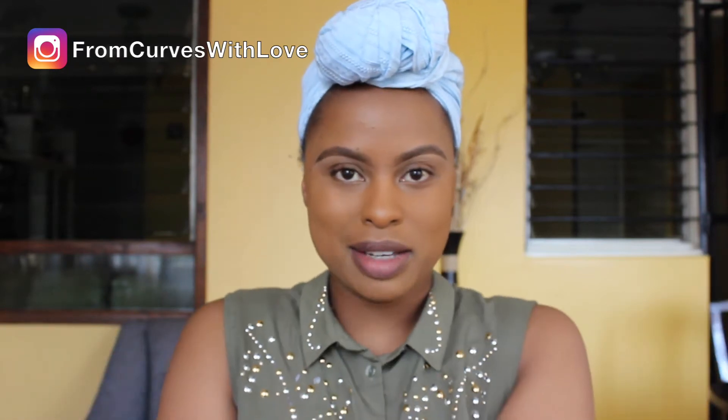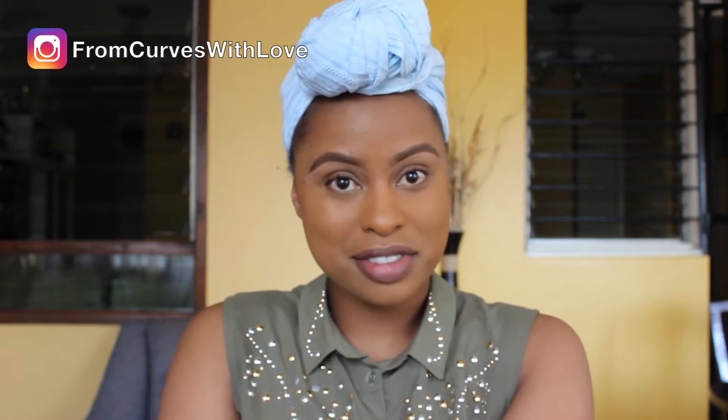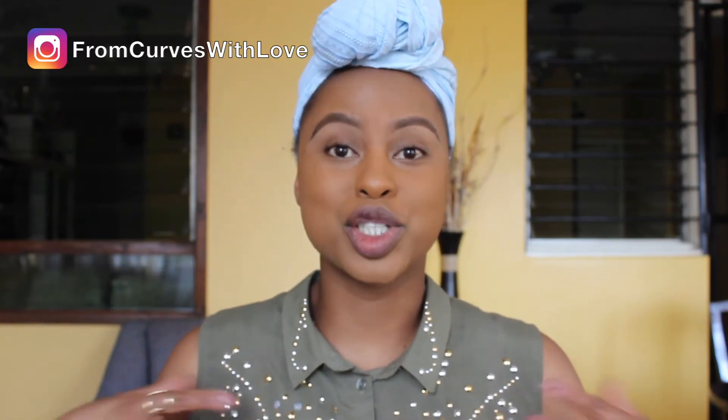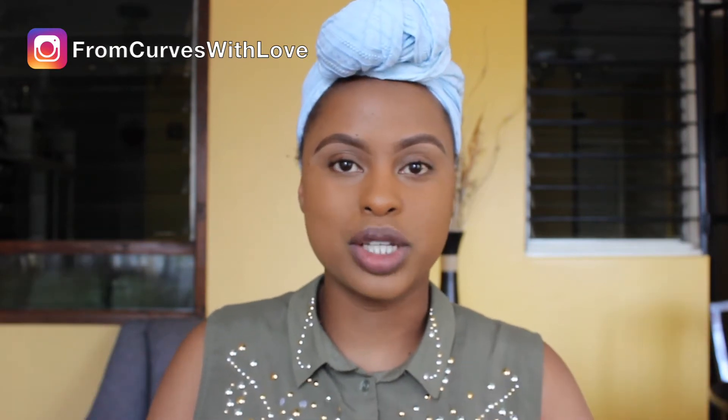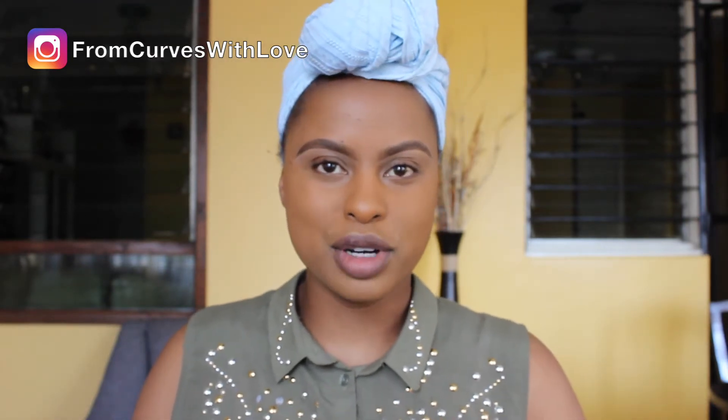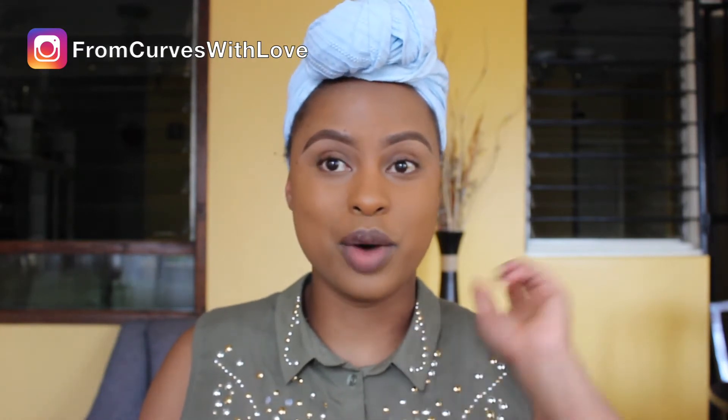Hey guys, welcome back to my channel! If you're new here, my name is Anita, aka Curves with Love. Today I wanted to show you guys a very simple eyeshadow tutorial — you know, how to look like you've made an effort with minimal effort. That's the kind of eyeshadow look I want to share. This is a look I wore yesterday and I figured, why not show you guys right after.